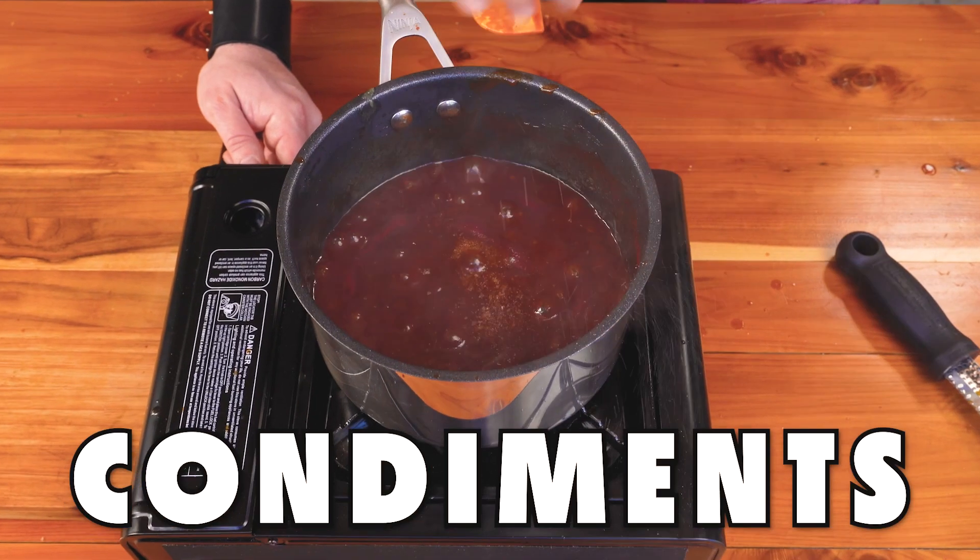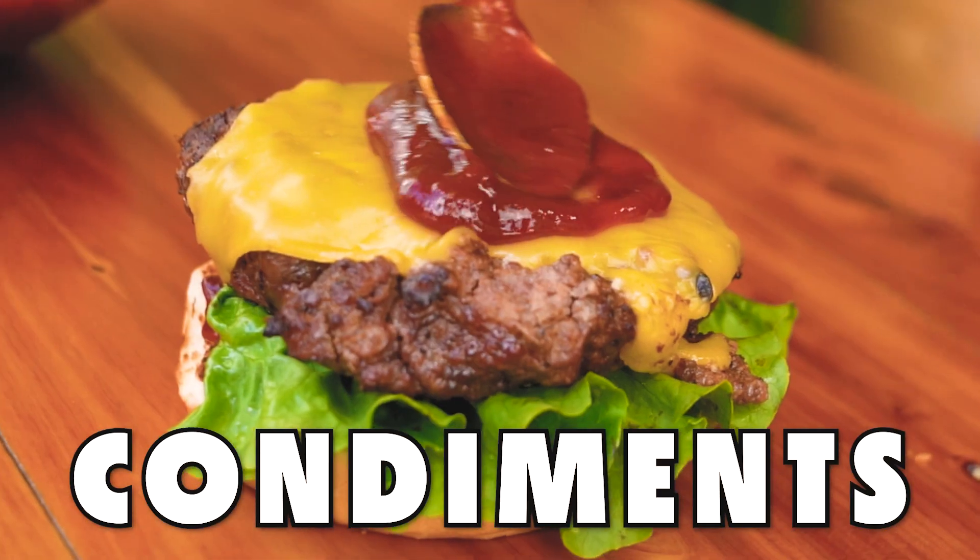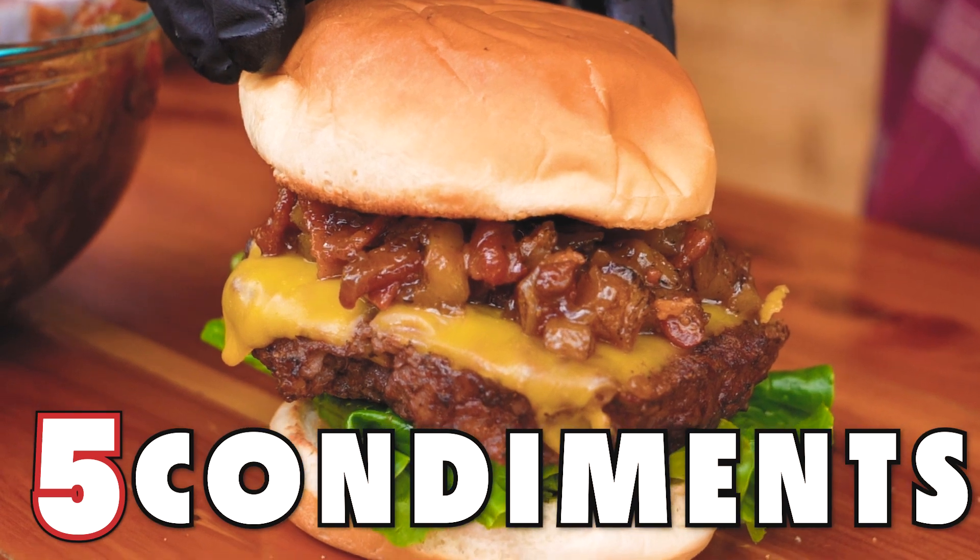From tangy to sweet to salty, condiments go great with almost everything. We're going to show you how to make five condiments that are going to take your taste buds over the edge on Dad's Guide to the Universe.